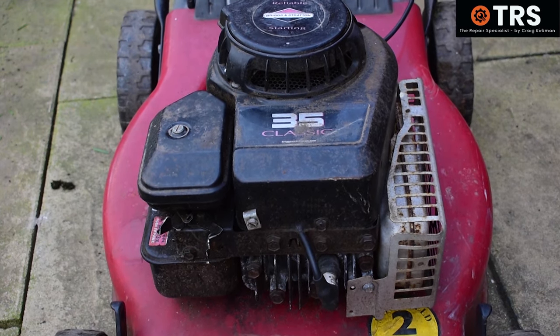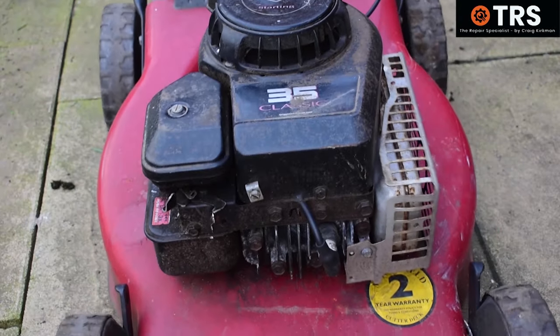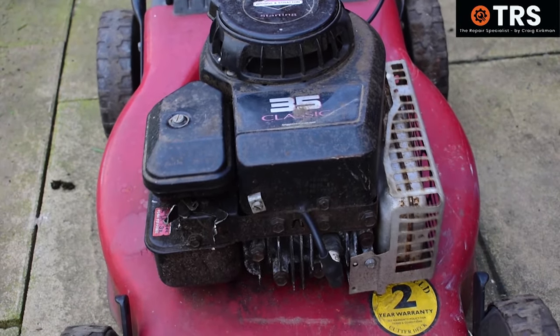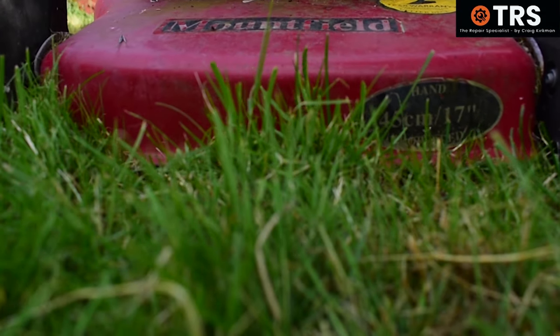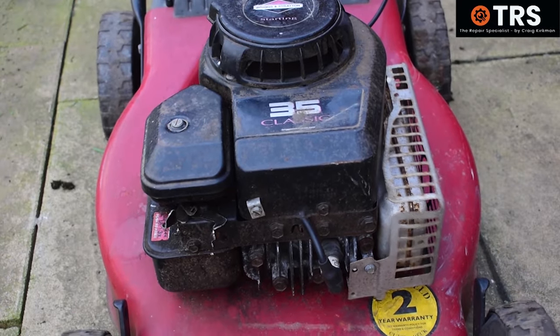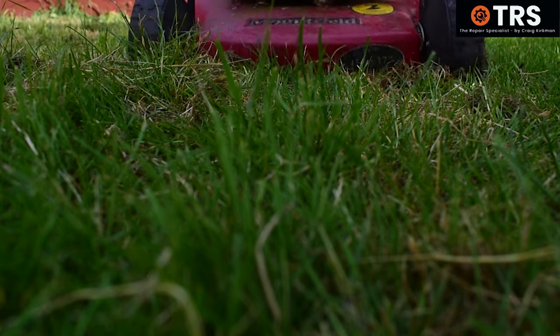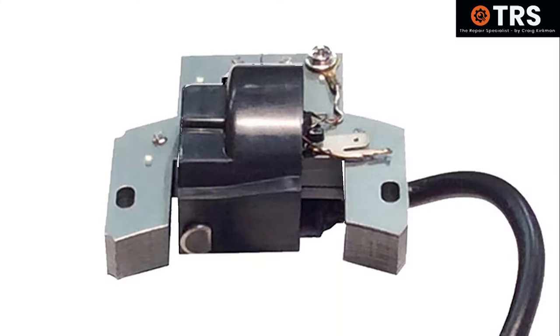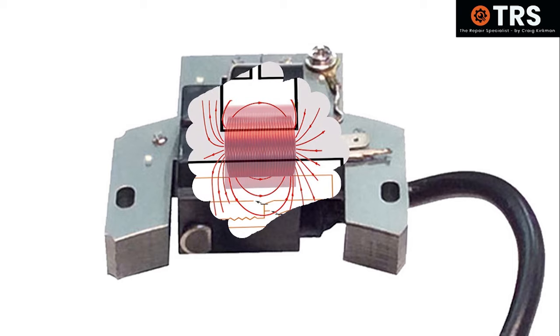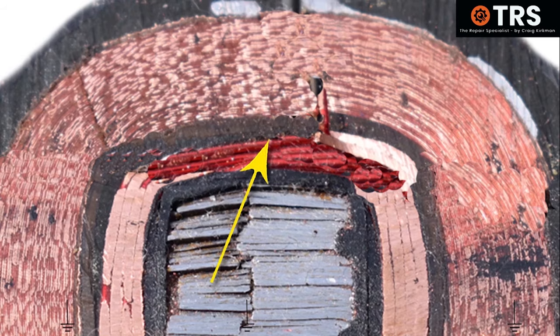Are you having problems with your lawn mower where it's hard to start? Or it starts and then runs for a little while until it gets hot and then stops? Or it starts but it's misfiring when it's running? Has it got poor fuel efficiency? Can you smell fuel when it's running? Well, if so, it could be a faulty ignition coil, and in this video I'm going to show you some of the faults that can occur with ignition coils — and as usual you can expect some detail and plenty of visuals.